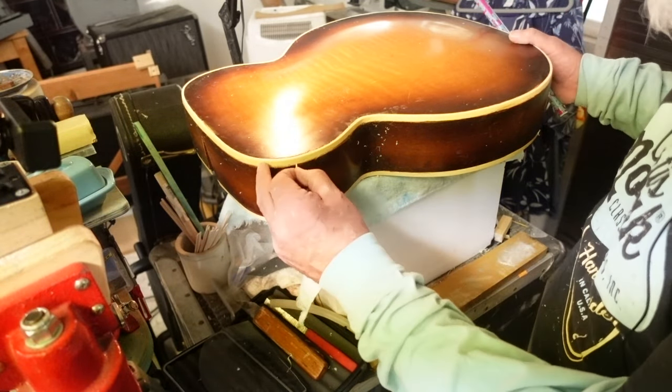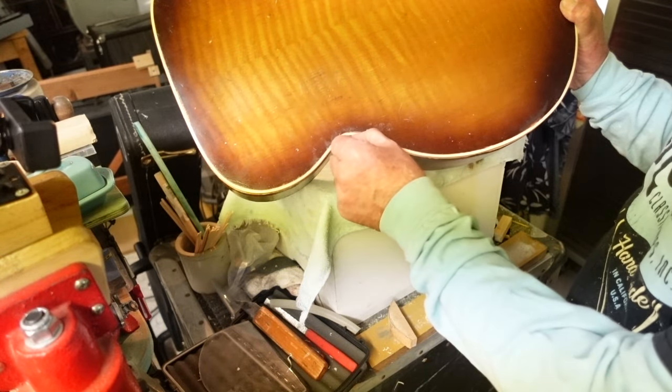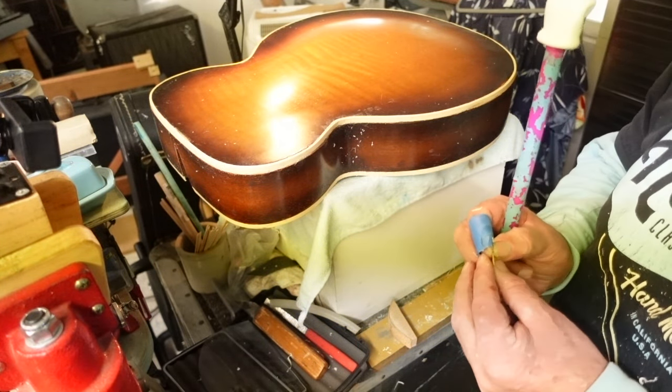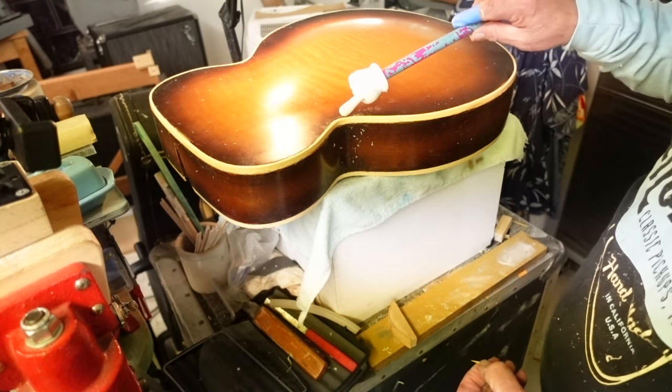Now in some of these old guitars, everything doesn't always work out just right. We've got a little groove there, a little separation. So a little sanding block, a little toothpick, and a little glue will fix that right up.